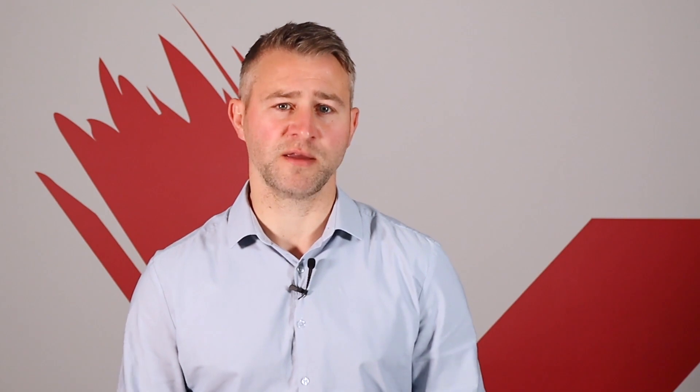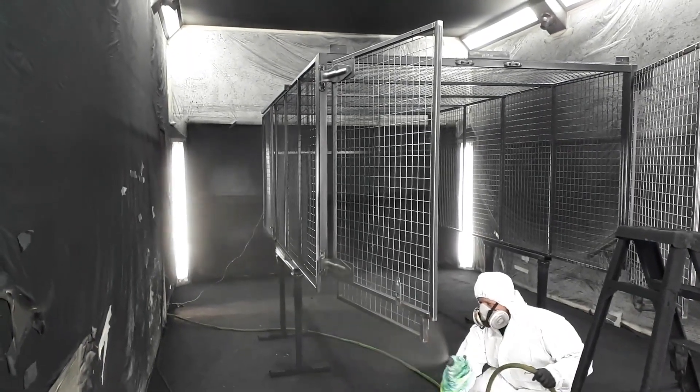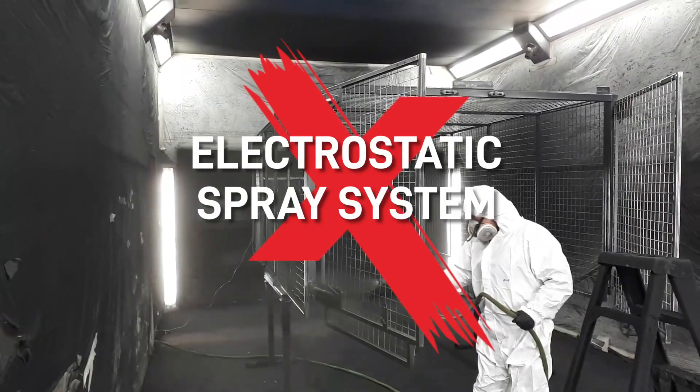As well as changing the tip size, reducing the pressure in airless sprayers will also help minimise overspray. One smart way of reducing overspray is by investing in an electrostatic spray system.